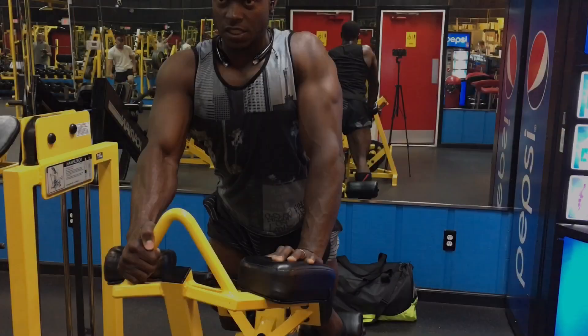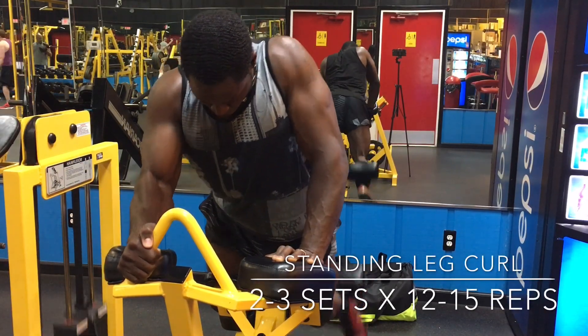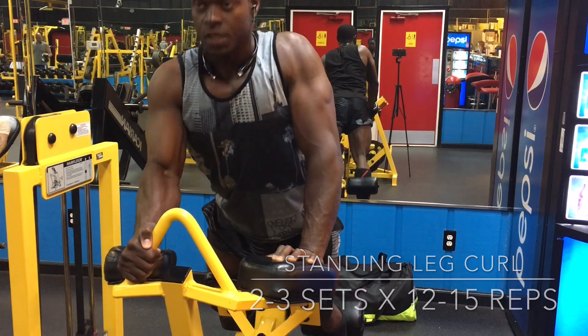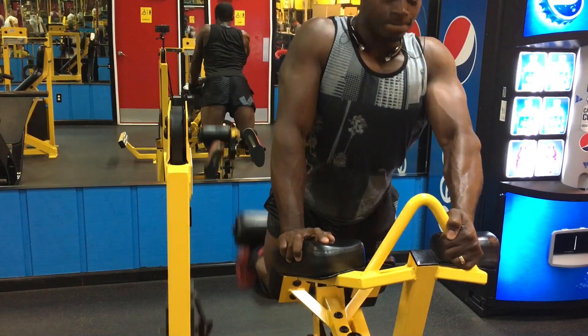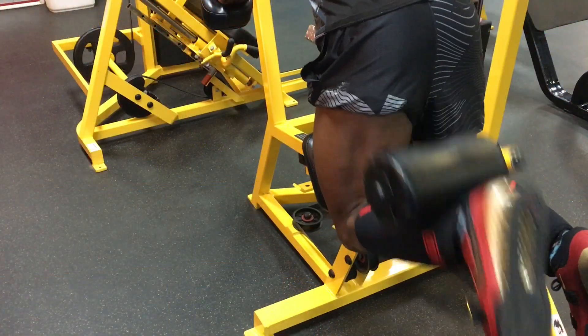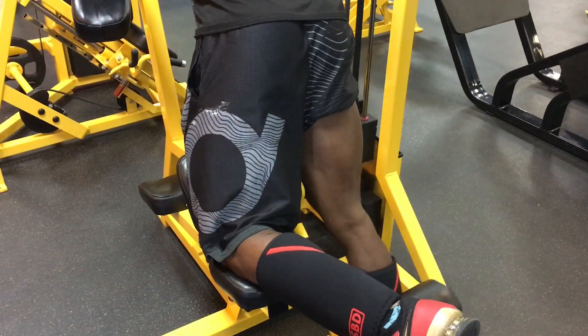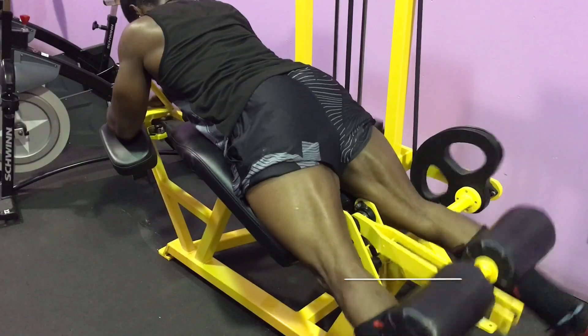Next we jump into standing leg curls. If you have this machine, don't lean over and put your arms in the armrest — stay as upright as possible and it will keep all the tension on your hamstrings. My hamstrings are just catching up to my quads, and I've got massive quads. I'm trying to balance them out — once I do, my legs are going to look show ready.